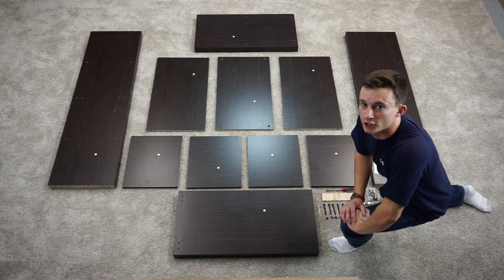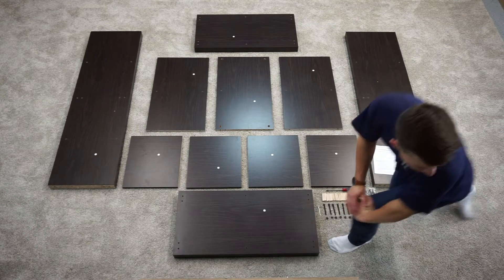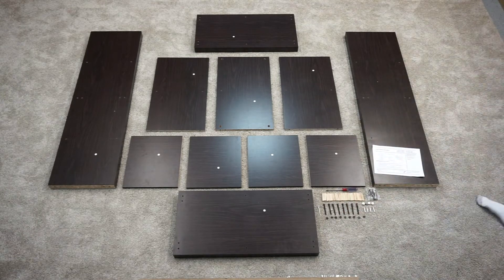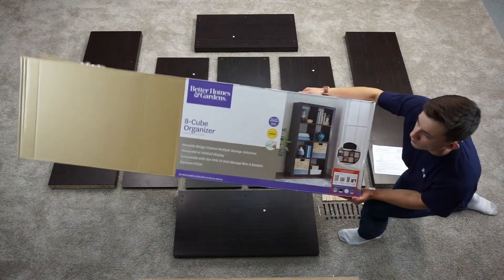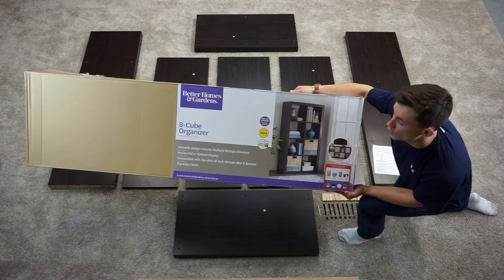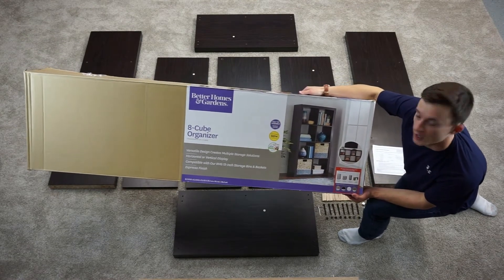Hey guys, it's Nick with Waste on Furniture and today we're going to be putting together a Better Homes and Gardens 8 cube organizer. This is the espresso finish. You can pick this up at your local Walmart or you can order it off of walmart.com.